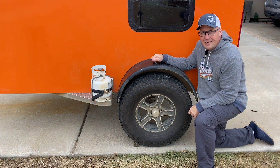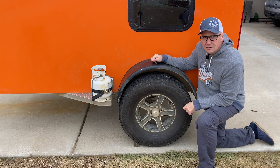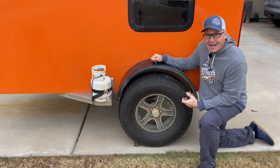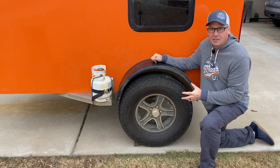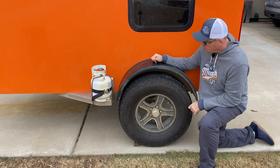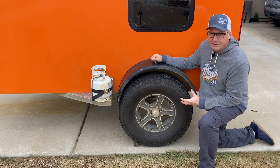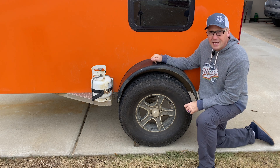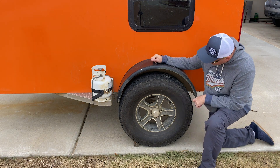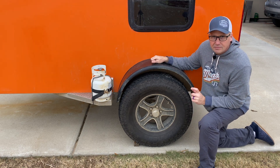The axles on the camper are a Dexter torsion axle. They've been okay — they do bounce around a little bit more than I would like. Unfortunately I don't have many options since this has an aluminum frame; I can't move to an independent axle-less suspension. But the Dexter axle has done pretty well. We did bend an axle in Colorado, but Dexter did warranty that and sent me a new axle, which is on here. Since I had the opportunity, I did go with some bigger tires — these are 31 1050 R15s.